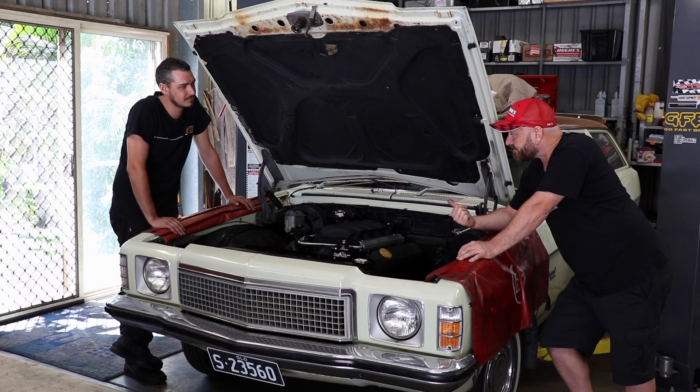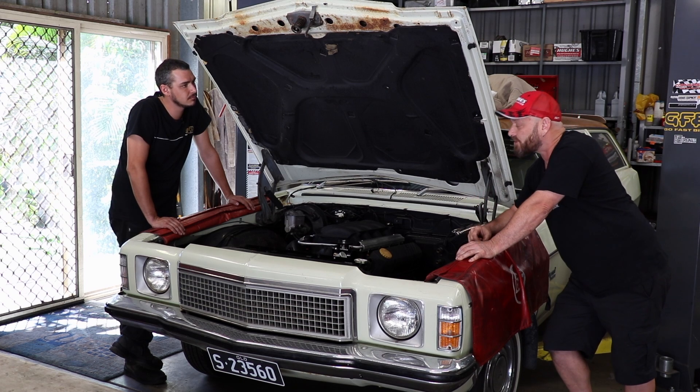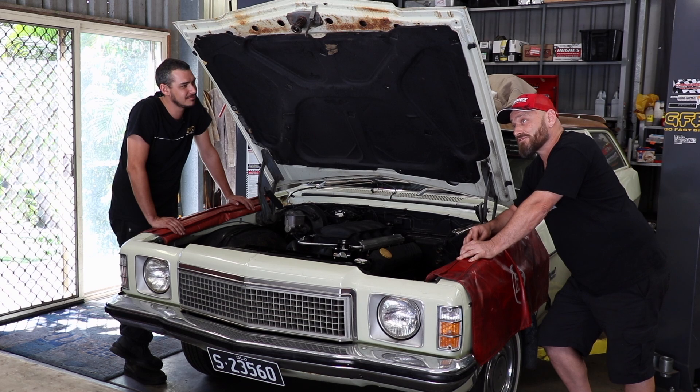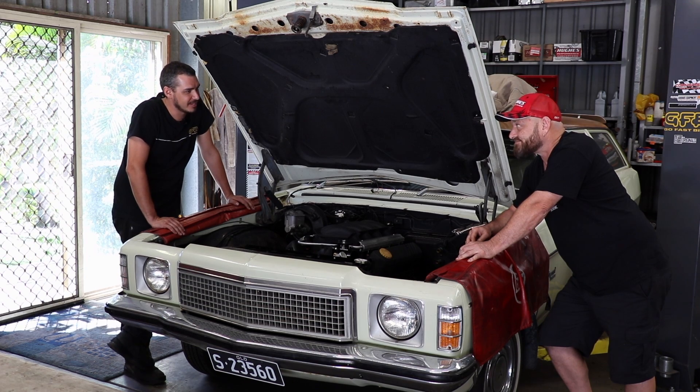We're going to pull the brake system out and bin it because we're getting a whole new master booster brakes and everything from Hopper Stoppers, who also supplied the brakes for the Bedford. So it'll have some quite decent brakes, equivalent to an AU Falcon's braking system — which is probably also the only other thing that is any good on an AU other than the diff. That'll be good once this thing gets some boost.